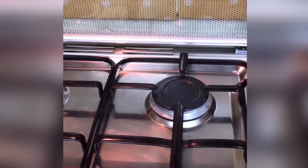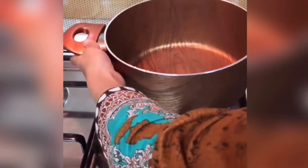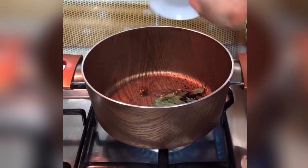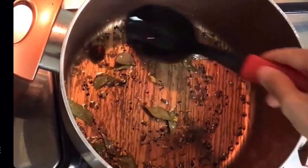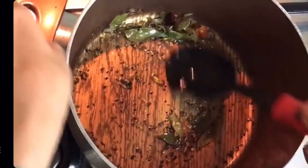Let's start now. Take a pan and add oil. Add the seeds and let them sizzle a bit. Once you can hear the cracking sound of the seeds, that's when you know they're ready.